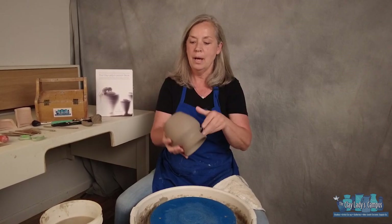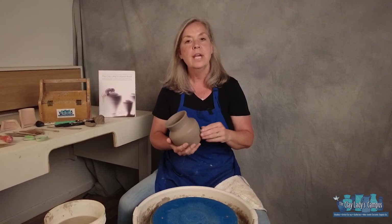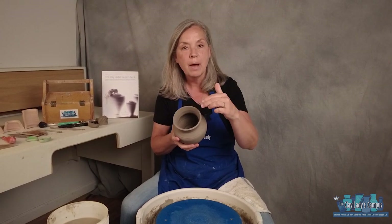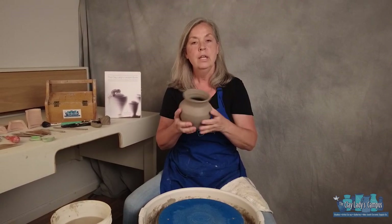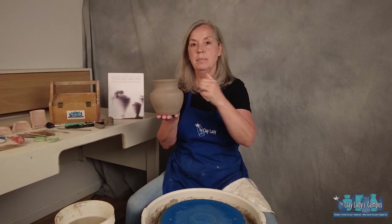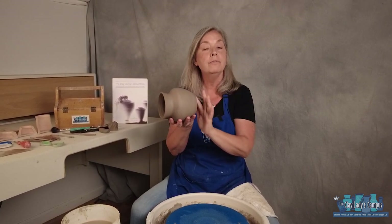Trimming is when we turn a leather hard pot upside down and trim the excess clay away. There are actually two purposes for trimming a pot. One is to make your inside pot match your outside pot — the goal being that if you cut this in half, the walls and the floor and the foot of the pot would all be the same thickness.